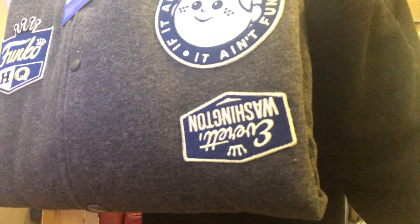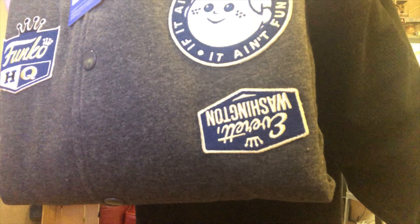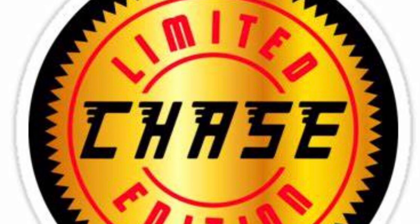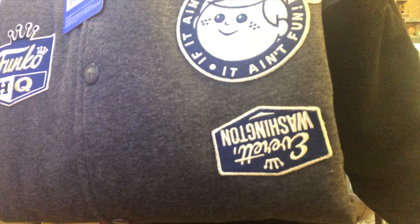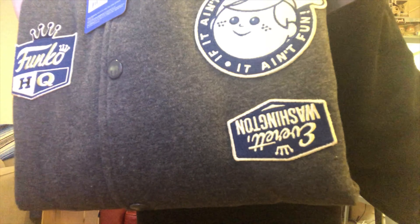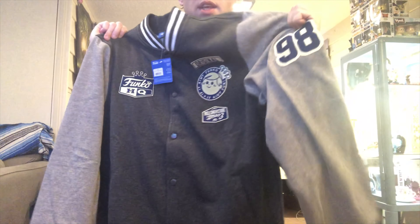Well, look what happened — the Everett, Washington patch is upside down. Limited edition chase, baby. Funko funked it up on quality control. Come on people, quality control! This feels like a very super warm jacket.